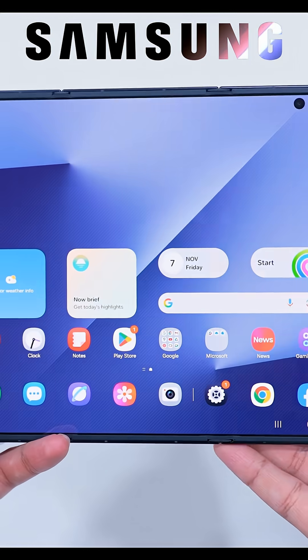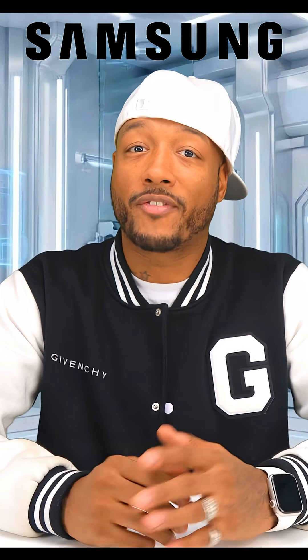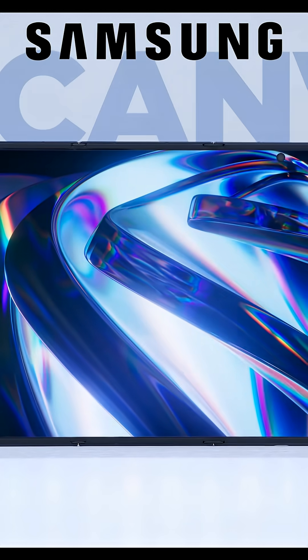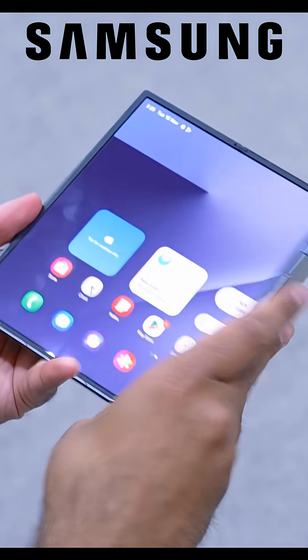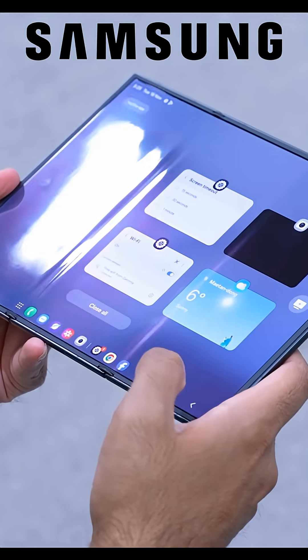The cover screen is 6.5 inches. The main display when it's fully open is 10.2 inches with 120Hz adaptive refresh. And the crease? Yeah, it's still there — more than one.